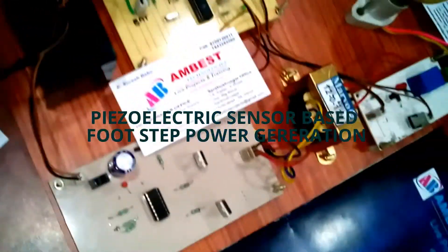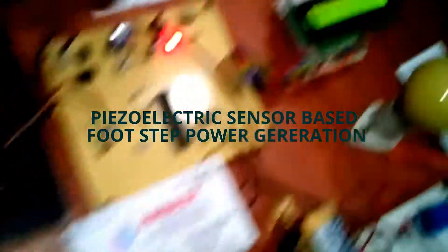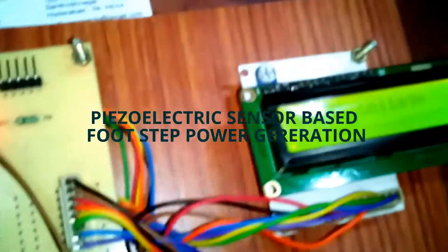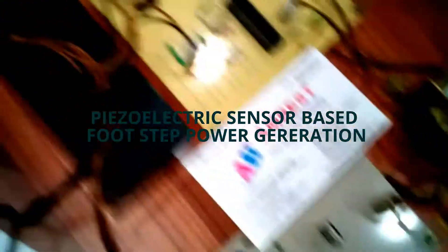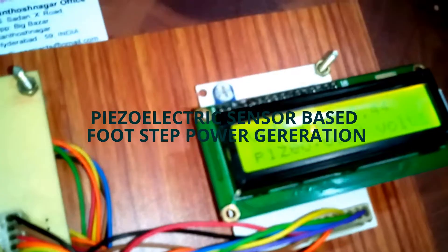Let me demonstrate this project. Initially the LCD is showing 'Footstep Power Generation System.' After that, the battery voltage is displayed — 13.44 volts.